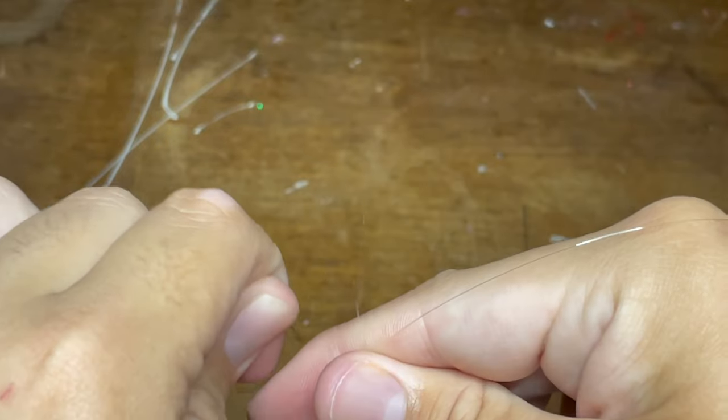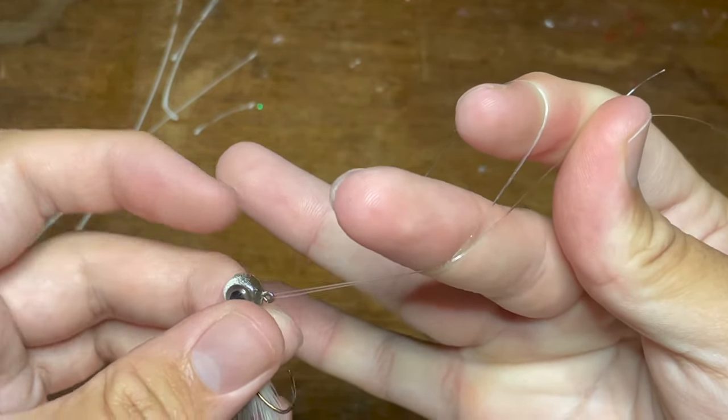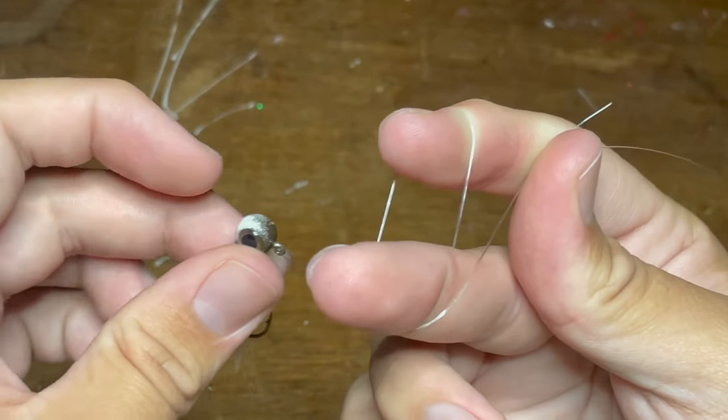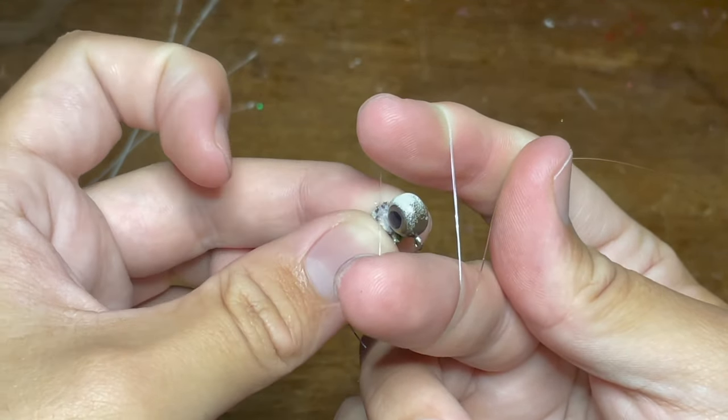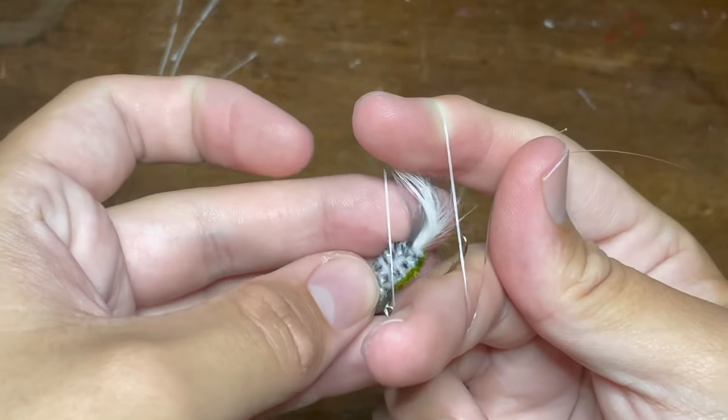Now you're just going to take both strands of line and wrap them around your fingers once. This will give you a really nice loop with a hole in the middle. Next, we're going to take our crappie jig and just put it right through the middle hole. We're actually going to repeat this process three times so that the knot doesn't slip any.